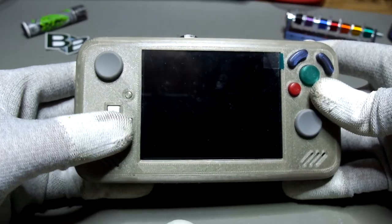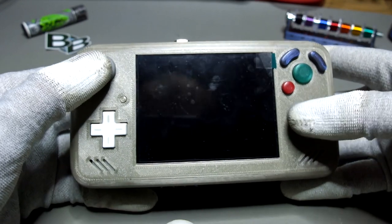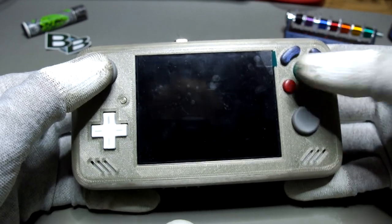Out of the same reasons, I decided to use 3DS sliders instead of switch analogs in this portable.